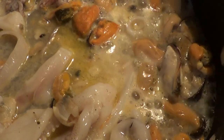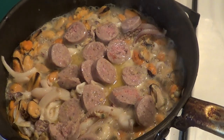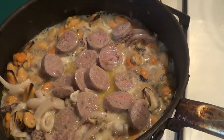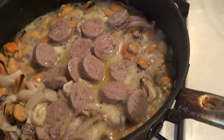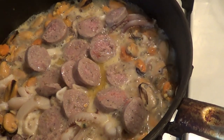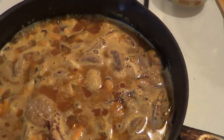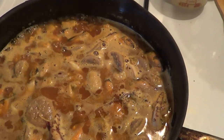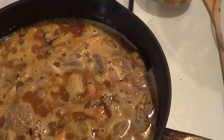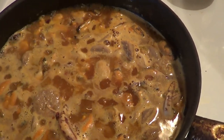I forgot to mention — we also put our sausage in here. Any kind of sausage you want to use is more than sufficient in this recipe, depending on your taste. Now we're going to add our rice and our water, and we're going to put the seafood on top and put it in the oven until the rice is done. Per the package instructions, it's two and a half cups of water to the rice. We're going to let this simmer down just a little bit, then add the rest of our seafood and finish it off in the oven.